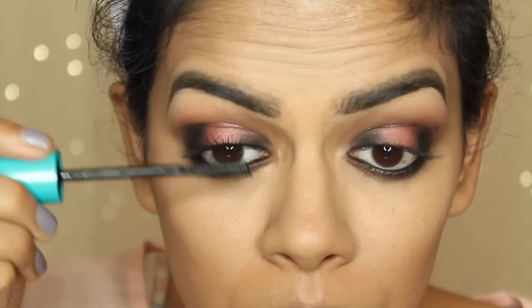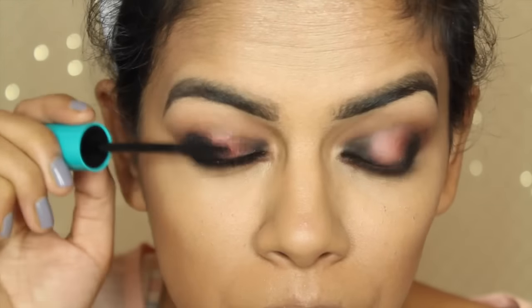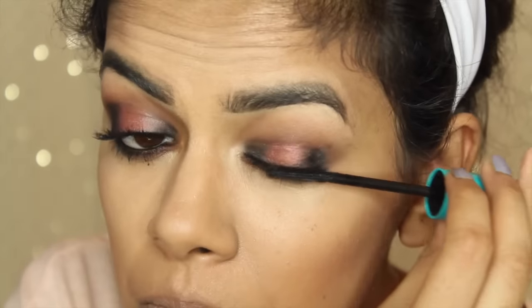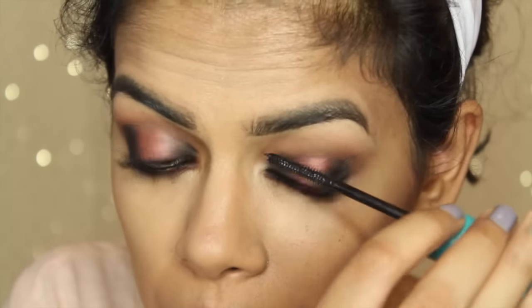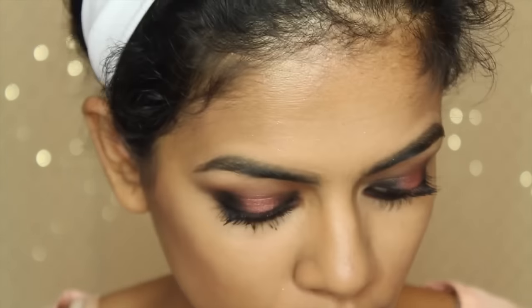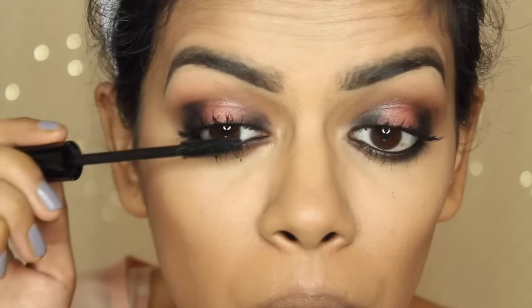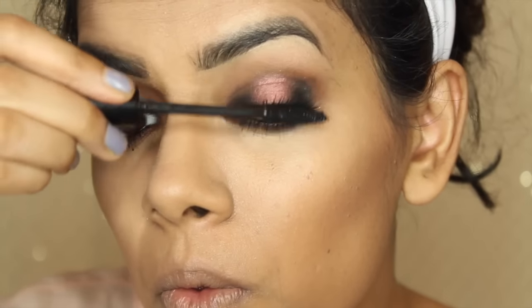Next I'm going to apply some mascara. This is CoverGirl Super Sizer Mascara — I got this in my Target Beauty Box, which I really recommend. They give some amazing products for like 7 bucks. I really like this mascara, it's just awesome. But I wanted to add more volume so I'm also using Jordana Best Lash Mascara — one for length, one for volume.